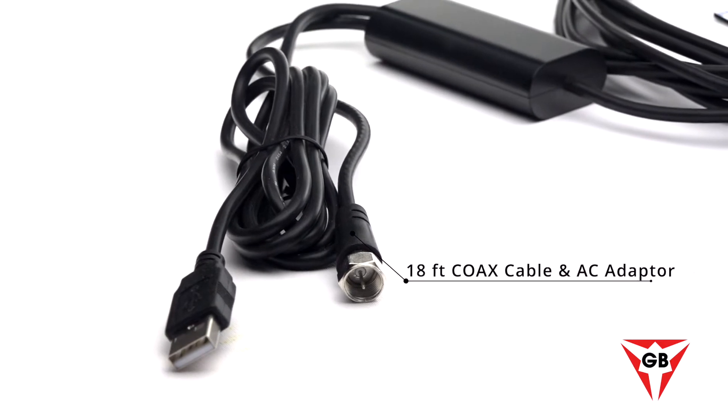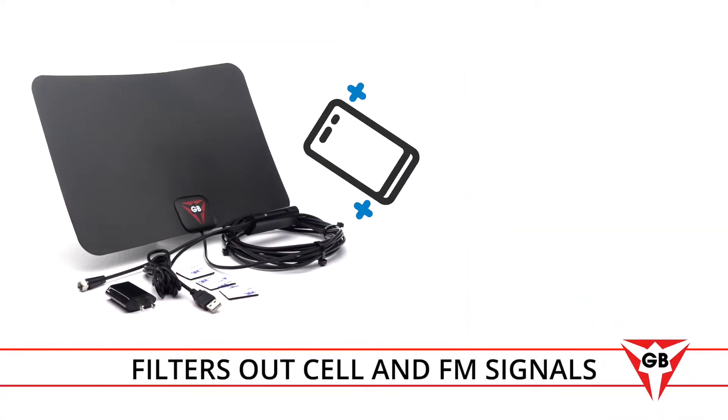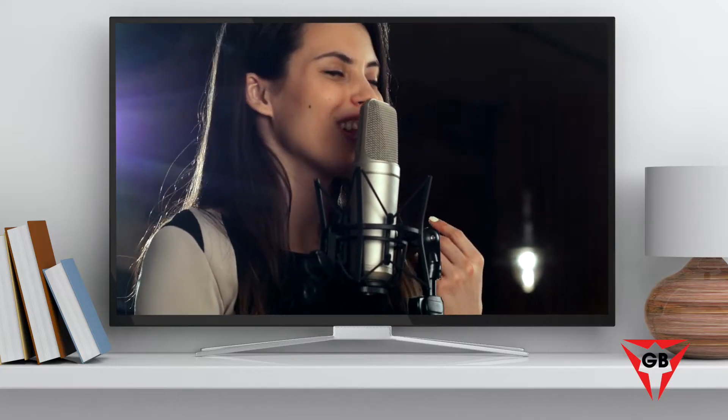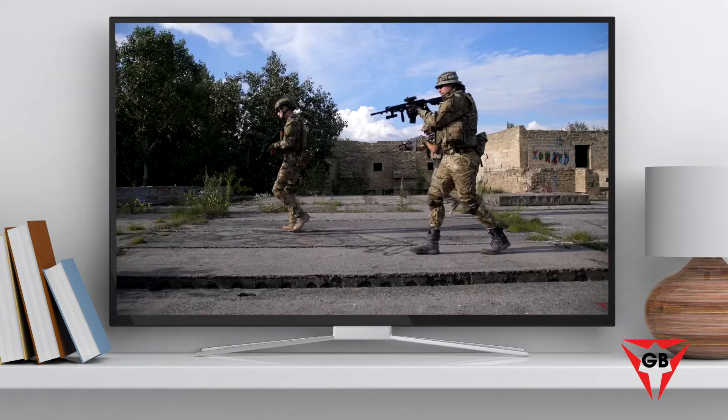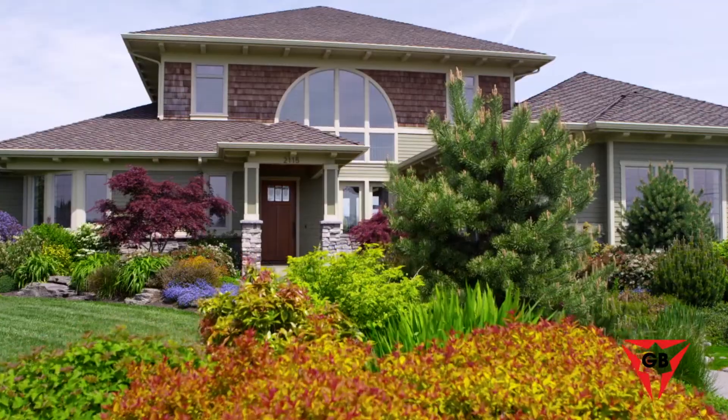Our indoor HD antenna connects directly to your TV with the included 18-foot coax cable and AC adapter. Its state-of-the-art technology filters out cellular and FM signals, producing a clear picture, low noise, and access to more broadcast signals with enhanced gain range and frequency performance.